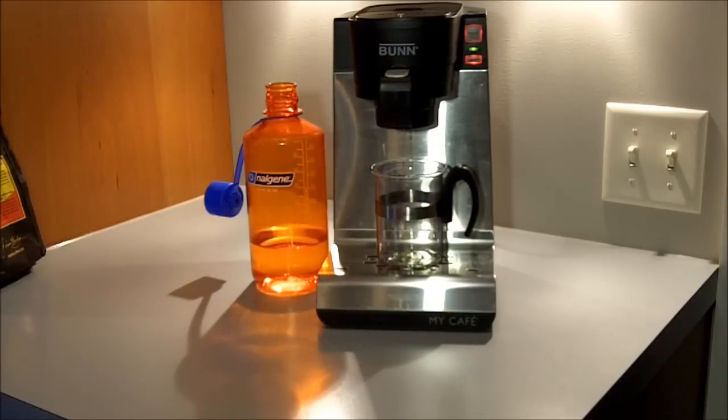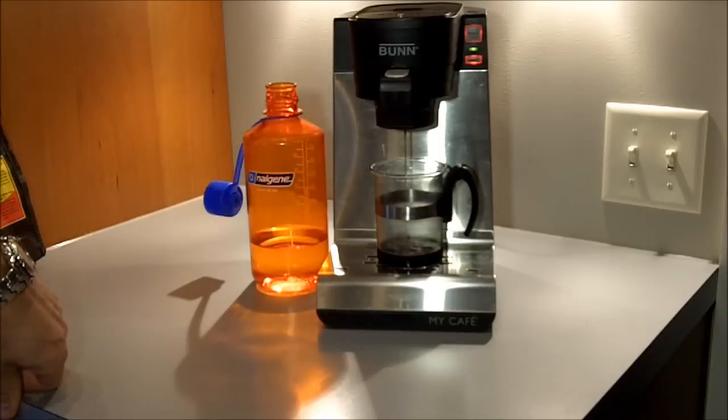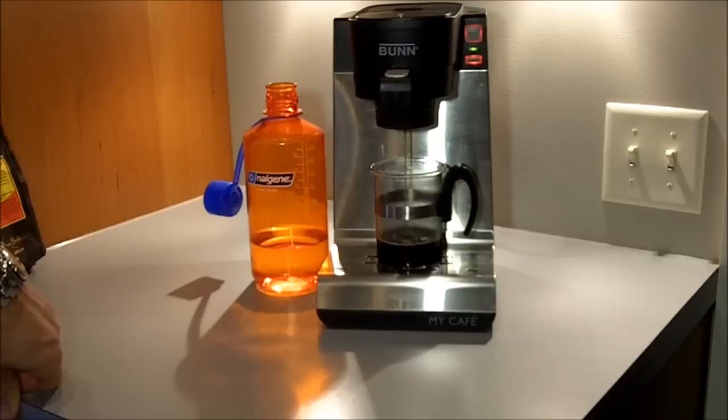Very similar to the pod or K-cup feature — you're going to get that pre-wet cycle that's going to wet the coffee, giving you an initial saturation of the grounds. Then as the coffee starts to flow, you'll see you're getting a nice deep, rich color. This is not in any way a watery cup of coffee.